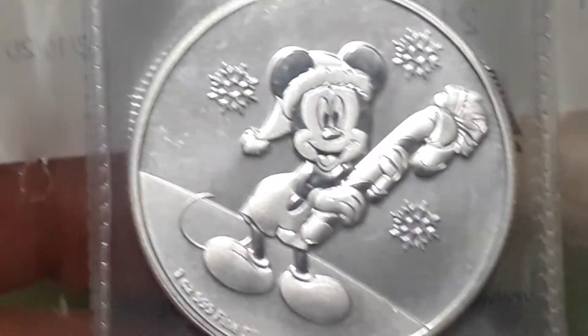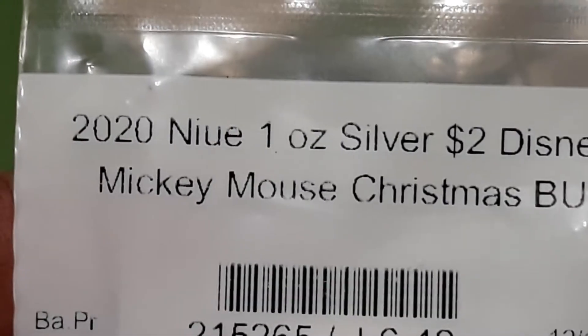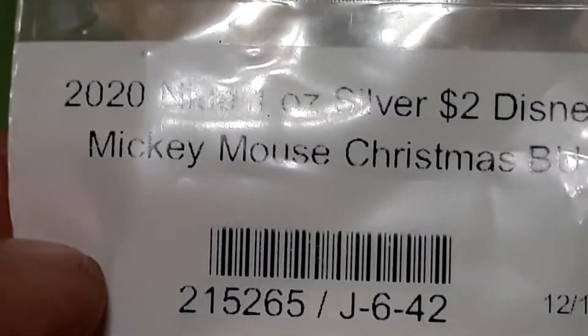And I picked up a one ounce Mickey generic round — two dollar Disney Christmas.